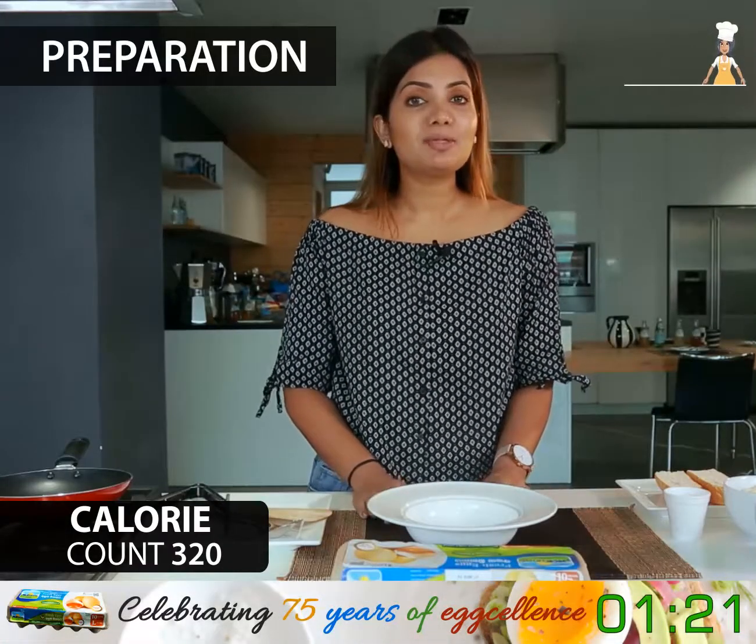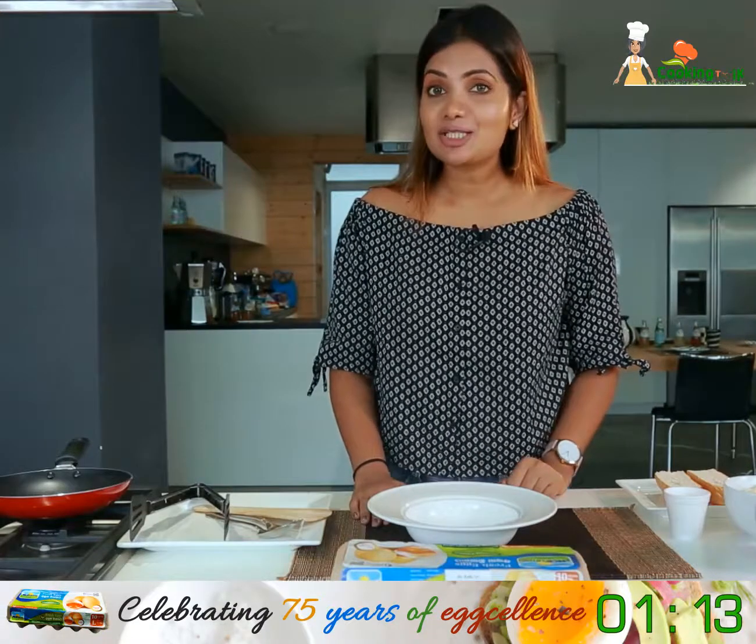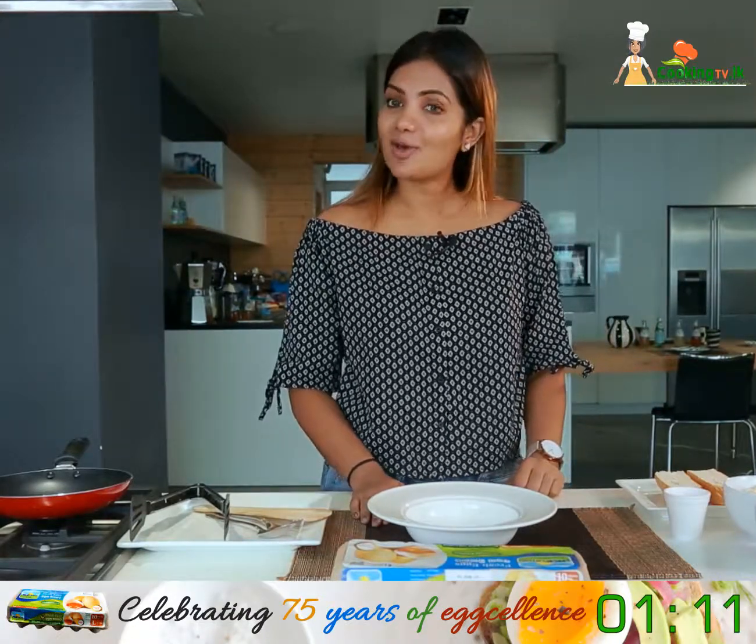This recipe is for Cinnamon French Toast Sticks — a perfect recipe to be had on a nice evening with your partner. This recipe has two components. The first is the sauce.